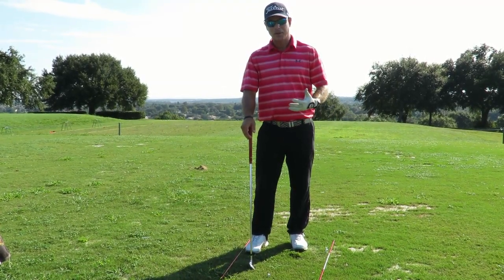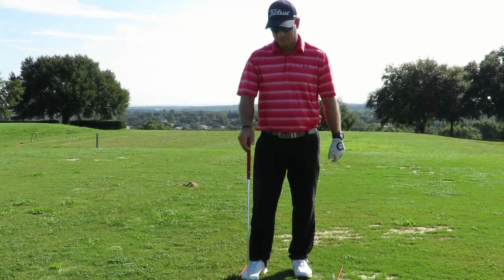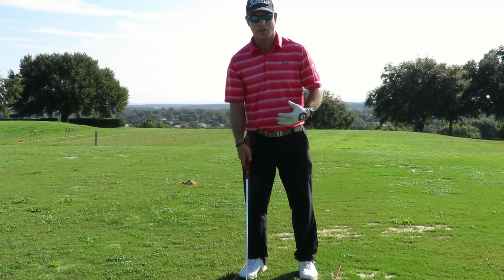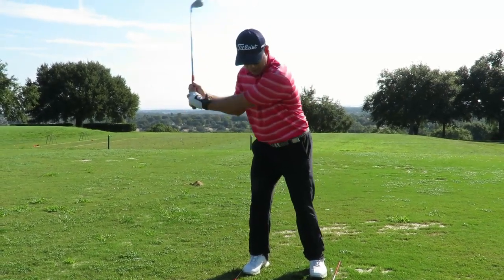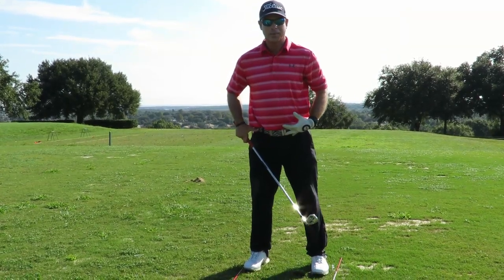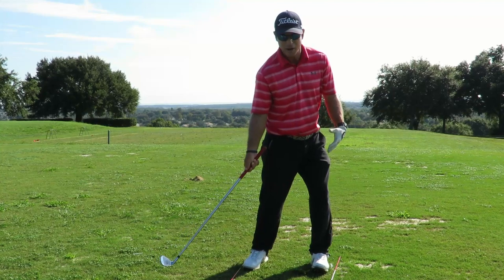Another thing I see people do that causes a hook — besides this — is they tend to get on their toes when they hit. Their balance is off. When they're swinging, they're leaning forward, then they flip, and there's no rotation of the hips. That's why that drill is a great drill to get someone feeling the balance right here at impact.